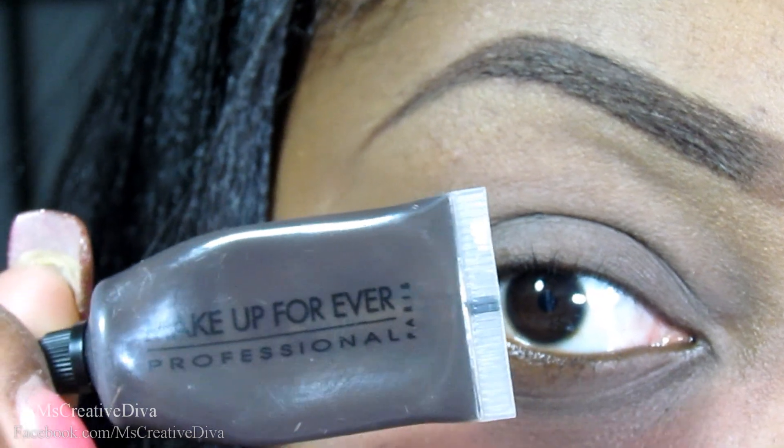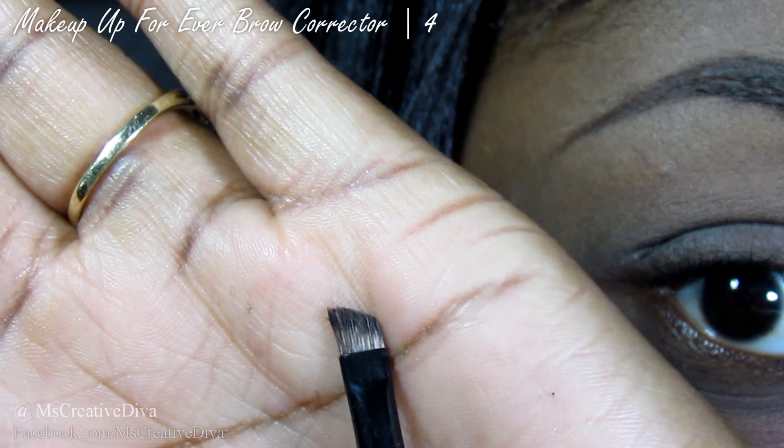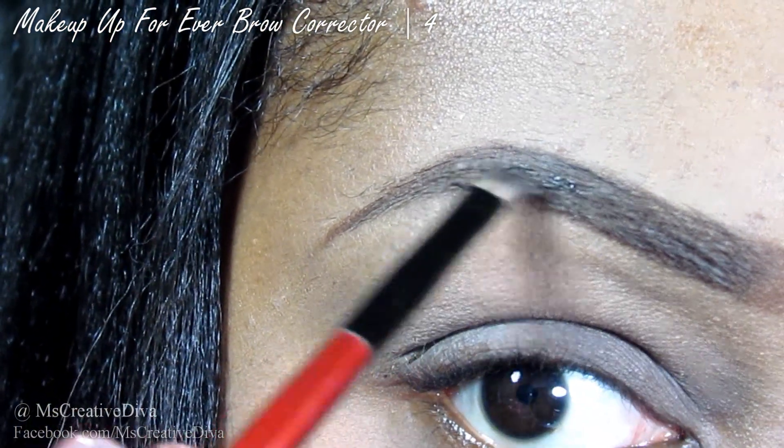Next, I'm going to take another angled brush and apply the Makeup Forever Brow Corrector. I'm using this in number 4. I'm concentrating this on the second half of my brow.